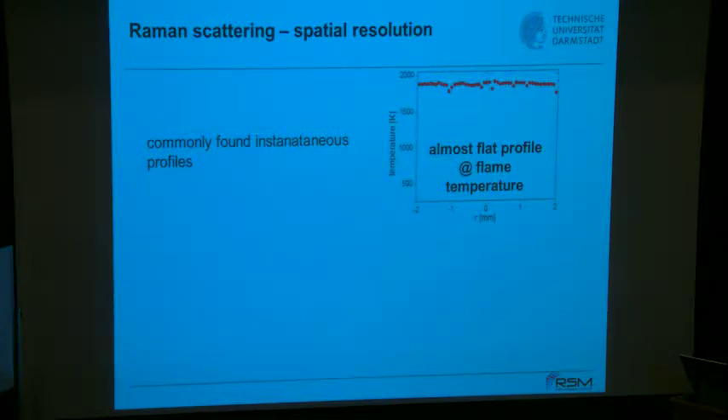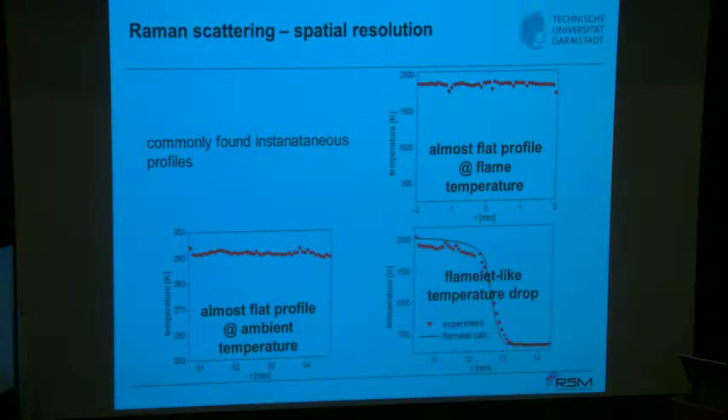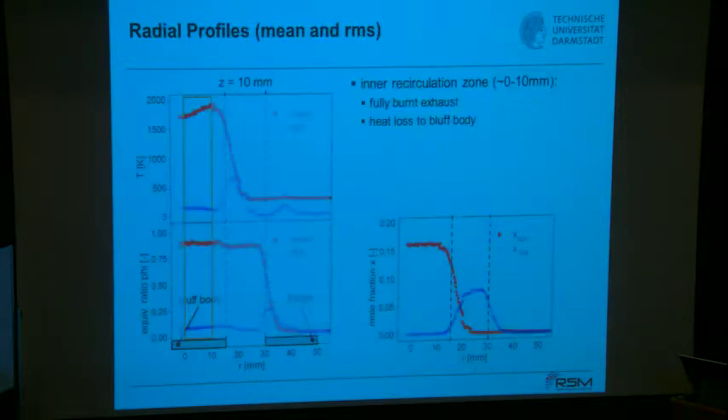In this rather low-turbulence flame, you find regions with more or less constant temperature. Some stripes show deficits — that's unphysical. In the unburned region you sometimes hit the flame front. Here is a laminar flame simulation — very similar to a laminar flame, but you also find structures within a few millimeters where there's a temperature drop or rise due to turbulence and wrinkling.